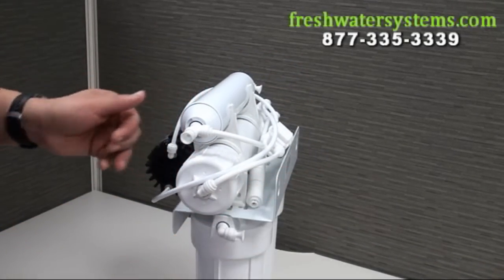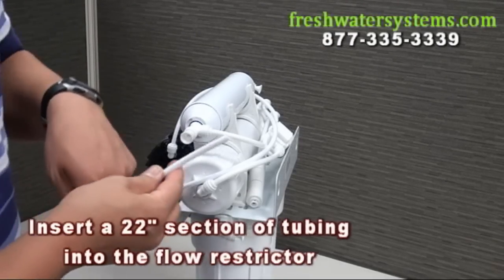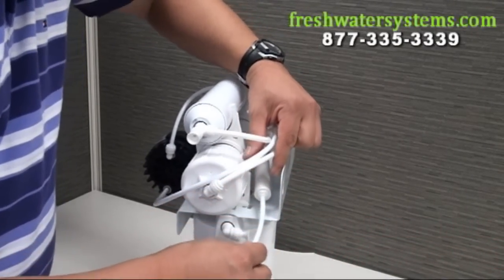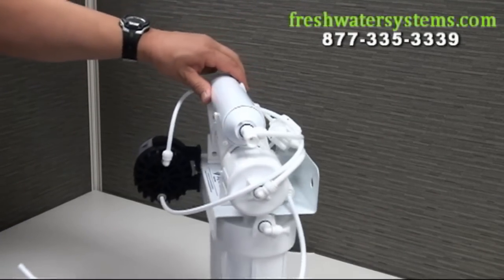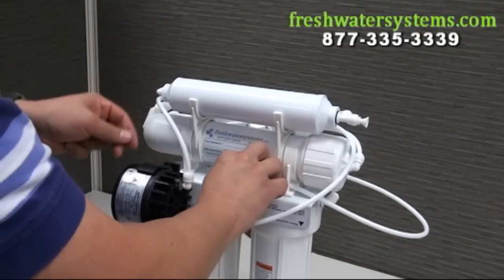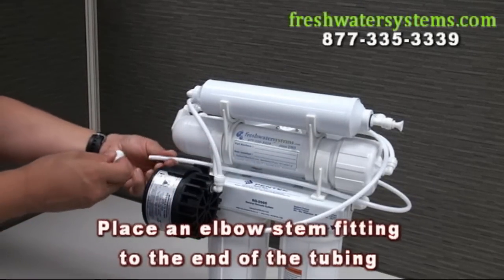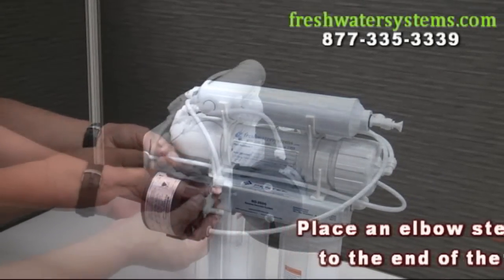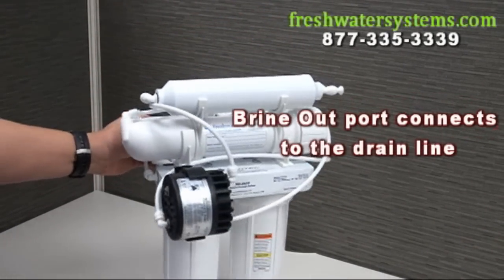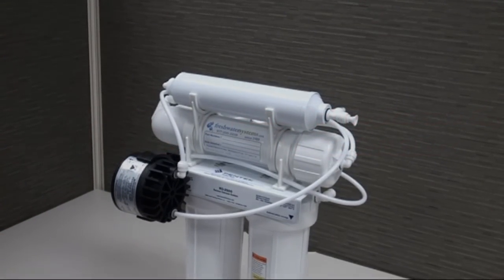Now, locate the flow restrictor and insert a 22 inch section of tubing into the flow restrictor. Direct the tubing towards the front of the system and weave the tubing through the holes in the mounting clips. Place an elbow stem fitting into the end of this tubing and insert the stem fitting into the brine end ports of the pump. Now you have completed the installation of the permeate pump retrofit kit from freshwatersystems.com.